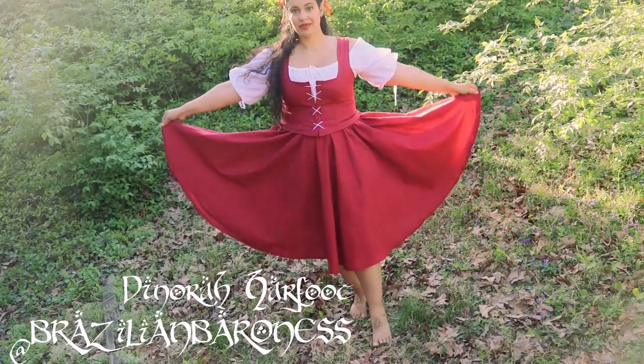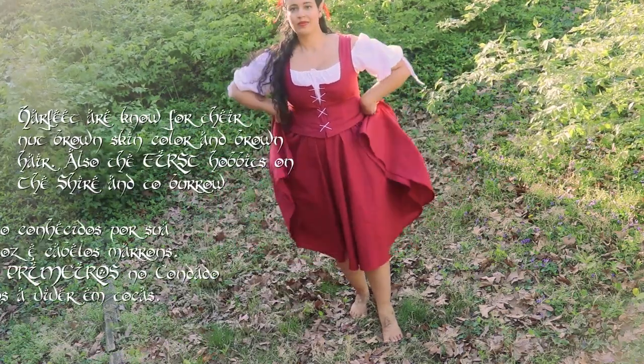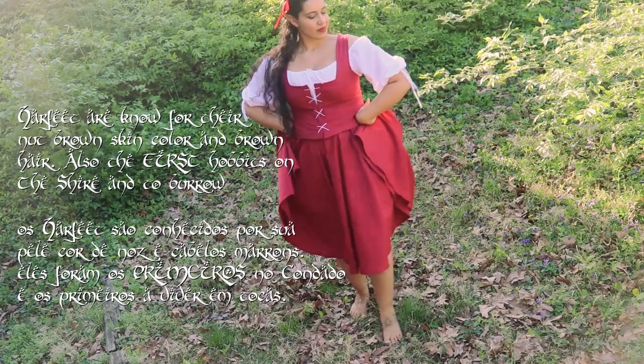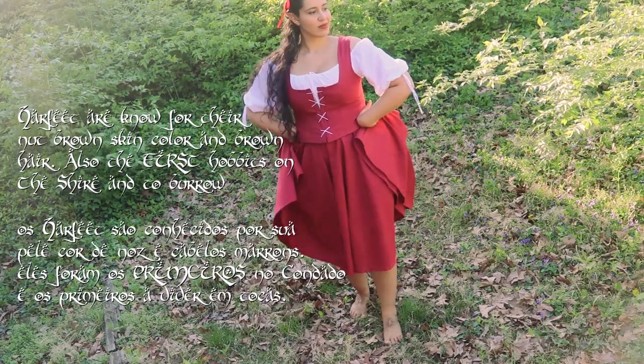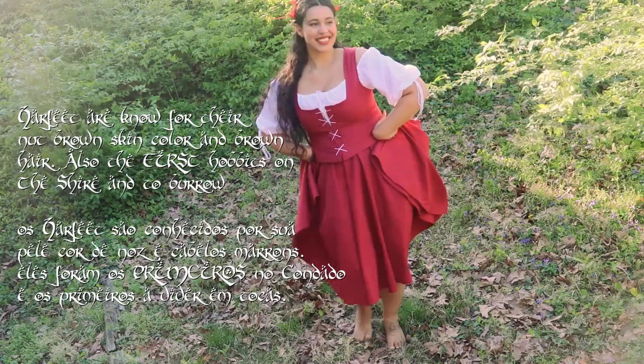The very first thing you're going to learn is the stance. This is how you should be stepping. Women should gather their skirt and do a charming movement with their hips. After you learn this movement, move your hobbit feet.